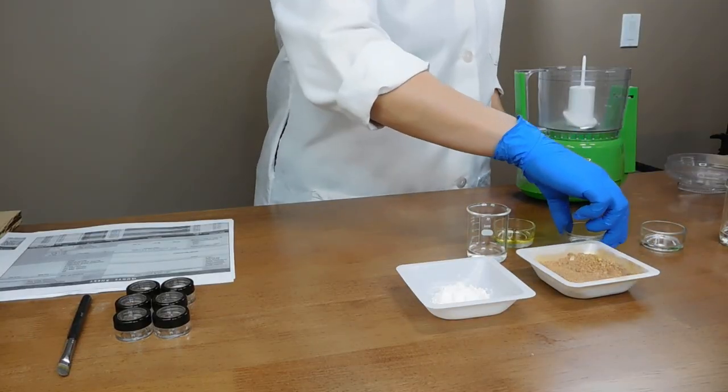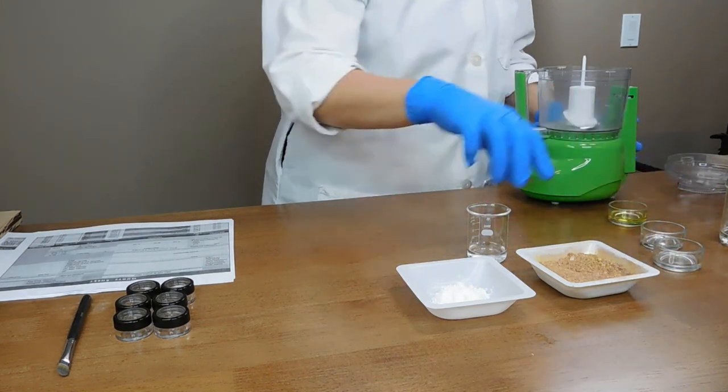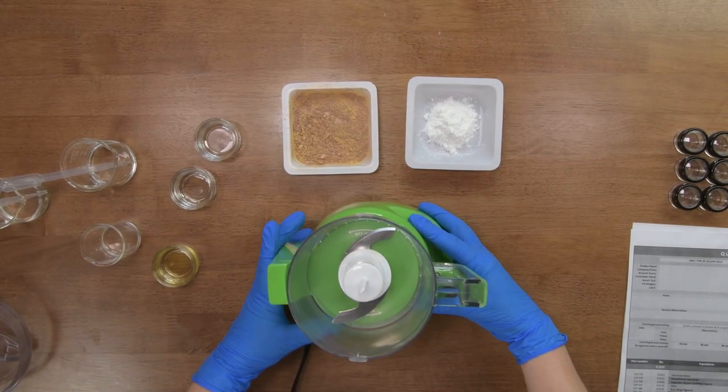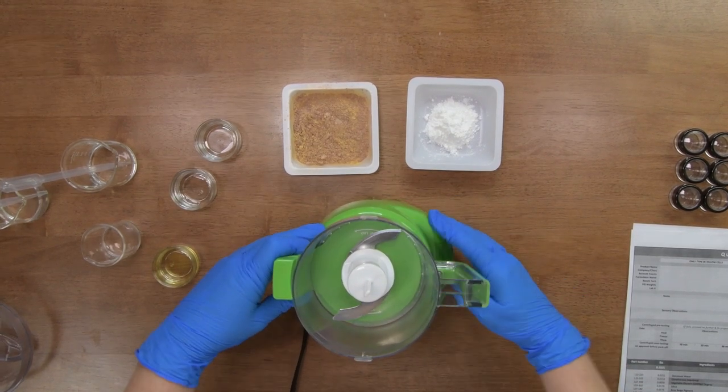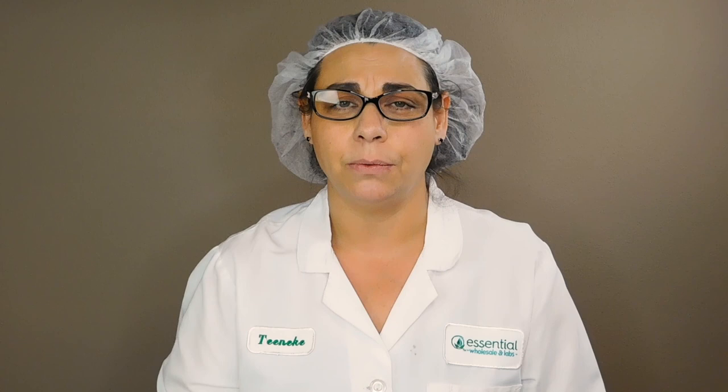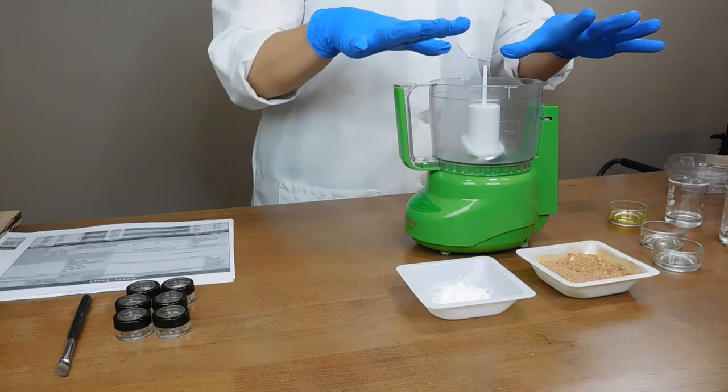This project is fairly easy to make, though it's a little bit more tricky to put into containers. So let's just get started with the making. You'll need a Cuisinart-type mixer to make this project. You also want to make sure you properly sanitize everything, which we have done. We use denatured alcohol to sanitize with, so we've sanitized all of our equipment to make sure it's not going to be contaminating our makeup.